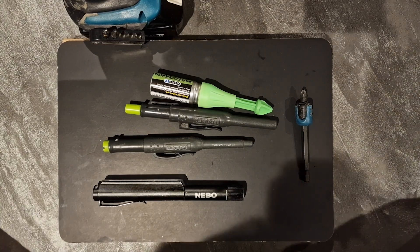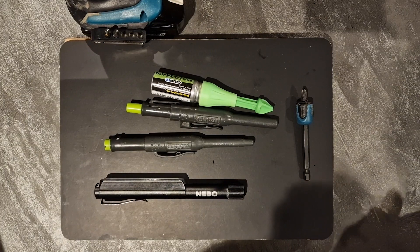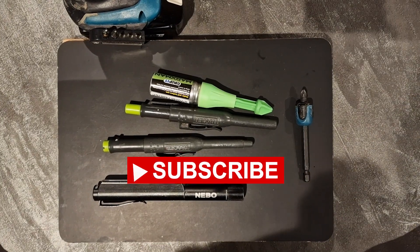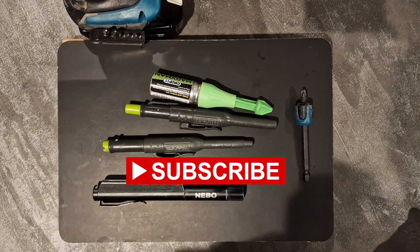Thank you very much for watching today's video. If this video was of some help to you, please give it a like. If you have any questions about these tools or any other tools, please leave a comment down below and I'll get back to you. And please remember to subscribe to the channel - thank you.